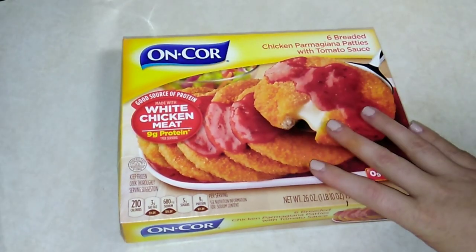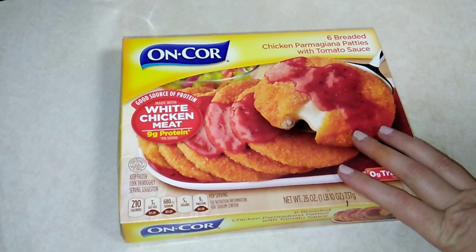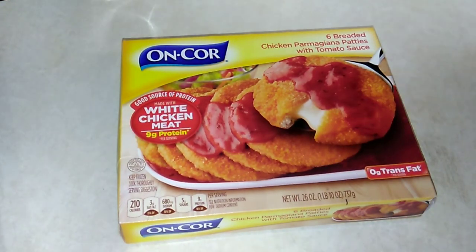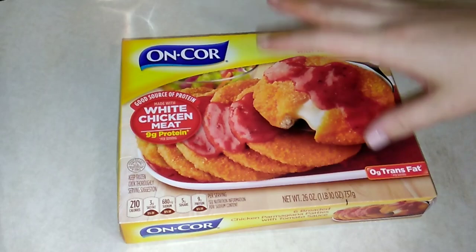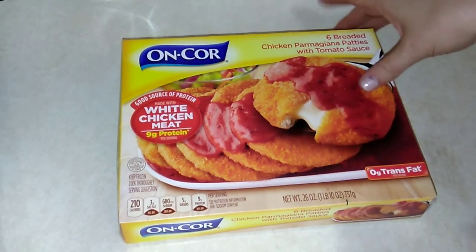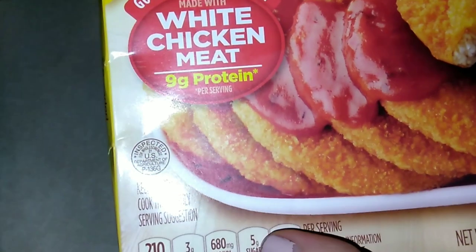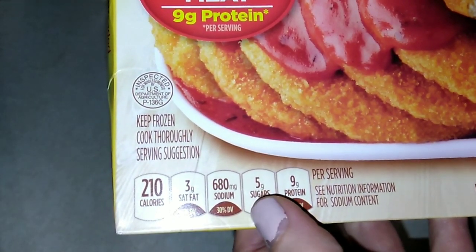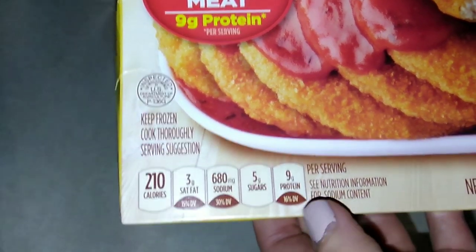We really like the Encore Salisbury steaks and gravy. We have tried the lasagna and it was pretty bad, but we've never tried the Chicken Parmesan patties. It's $2.99 for six, so really affordable — 9 grams of protein, made with white chicken meat, 210 calories, 3 grams of saturated fat, 680 milligrams of sodium, 5 grams of sugar, and 9 grams of protein.